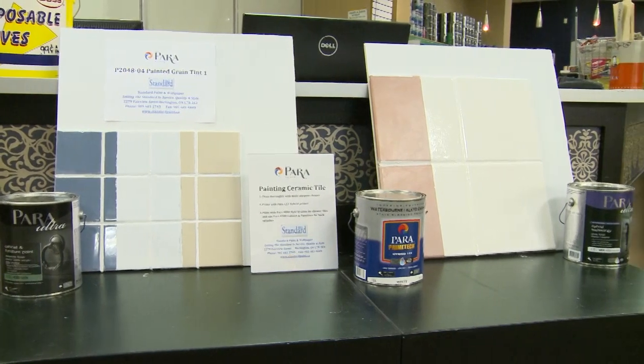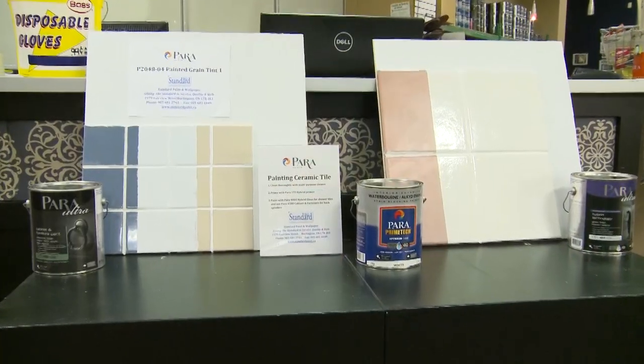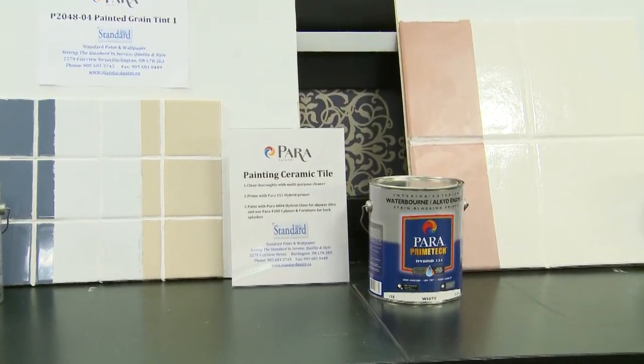After you finish that, inside a shower stall I'd recommend the Para Hybrid 4804. This is a gloss water-based alkyd product that provides an excellent finish and amazing durability under water conditions.